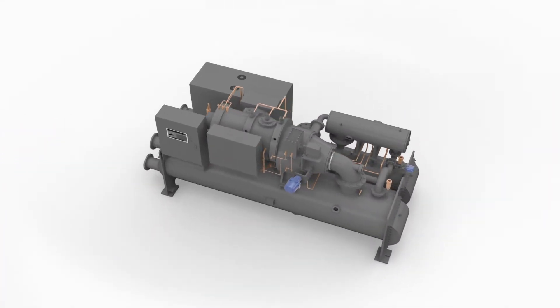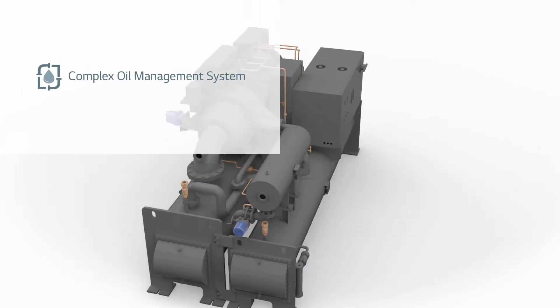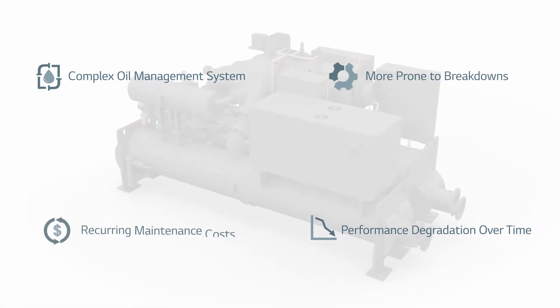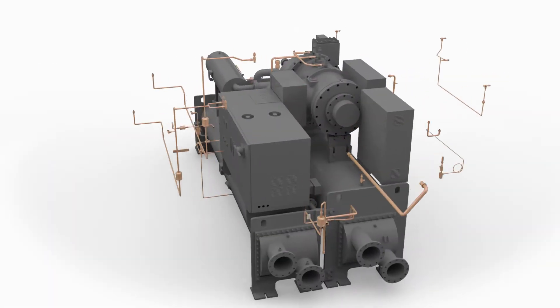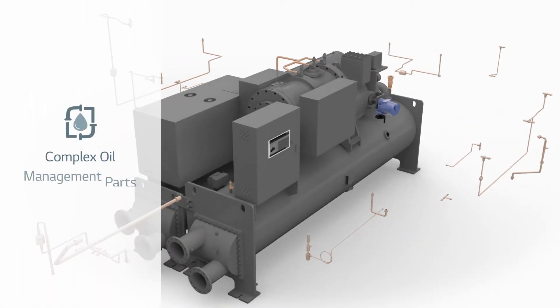Conventional lubricated bearing chillers require an oil management system that suffers from accelerated performance degradation and more frequent maintenance. With LG's new line of oil-free chillers, these numerous oil management parts have all been eliminated.